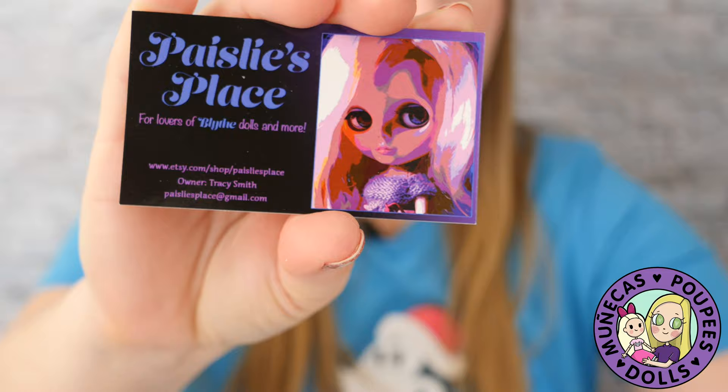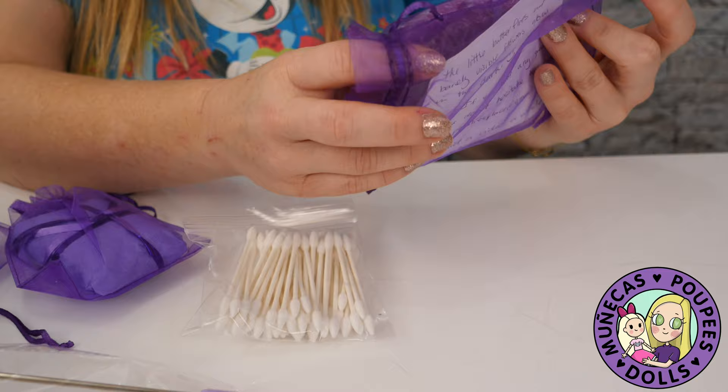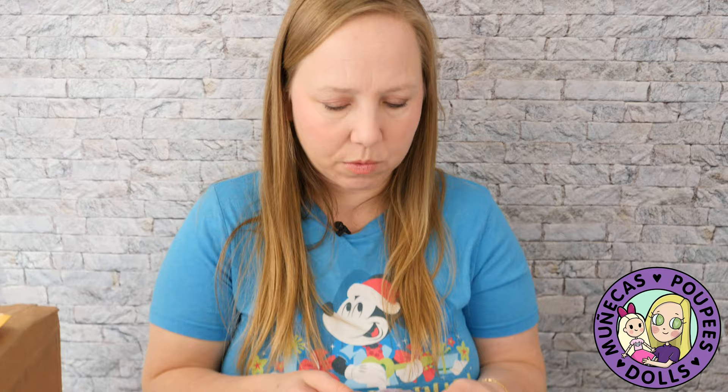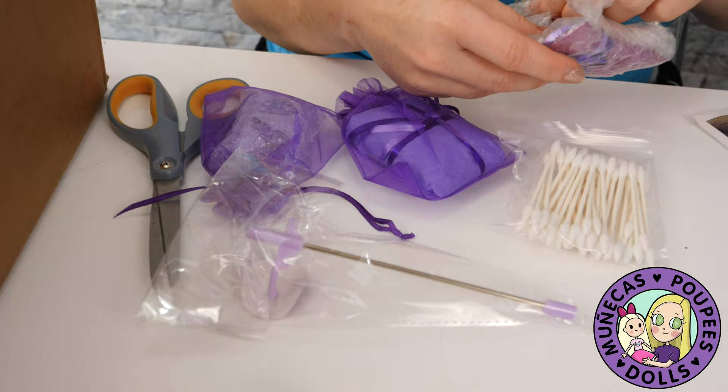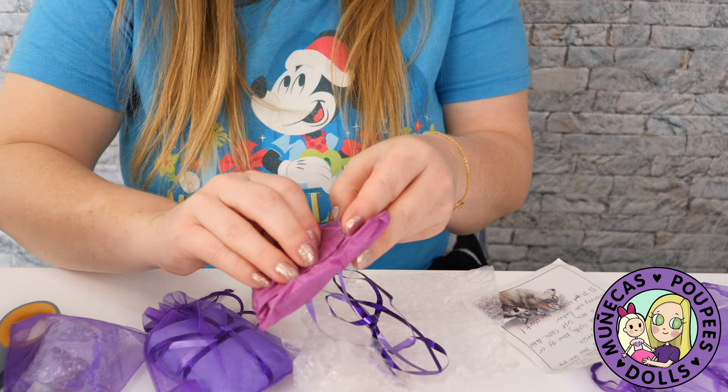She included some pointed Q-tips, which are really nice for doing cleaning and stuff like that. There are also some notes about a stand — it says the peg is a snug fit, so be sure to hold the face firmly. I love that she wrapped everything in purple — so on brand for me! And it says do not remove the peg once in.